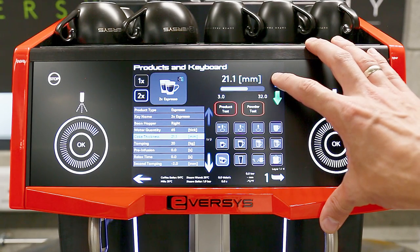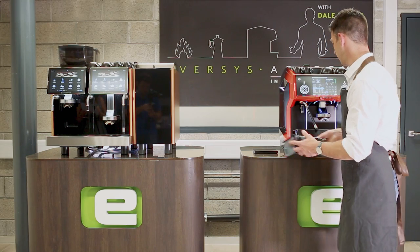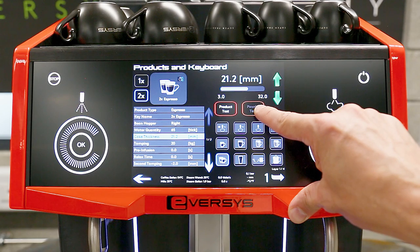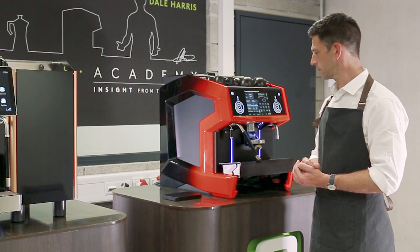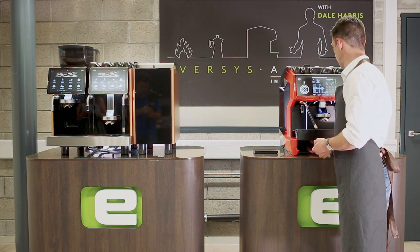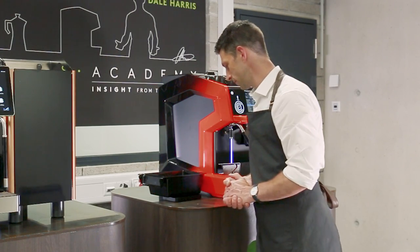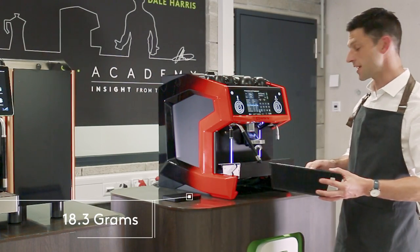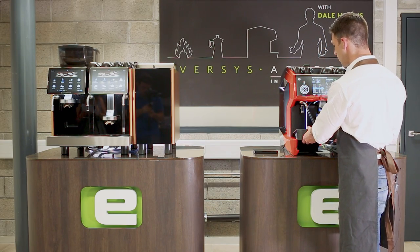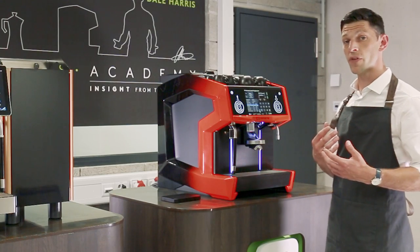Because that's a touch under, I'm going to push the cake thickness up by 0.2 mm — that'll increase the amount of coffee — and try again. After re-running the powder test and sliding out the straw to double-check, I'm now on 18.3 grams, which is exactly where I want to be in the middle of my recipe range. I can reinsert the drawer, drop down the drip tray, and move on to the next setting.